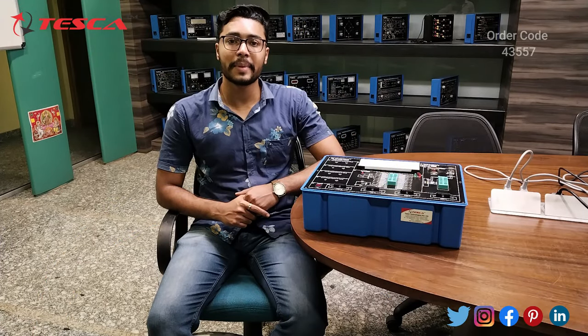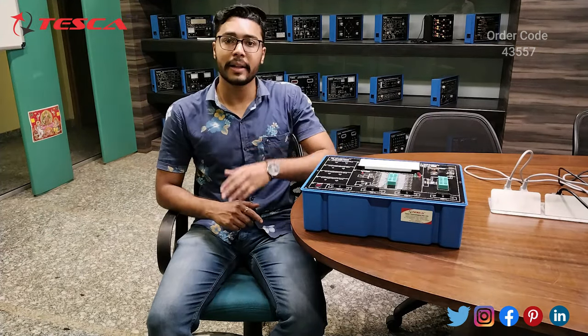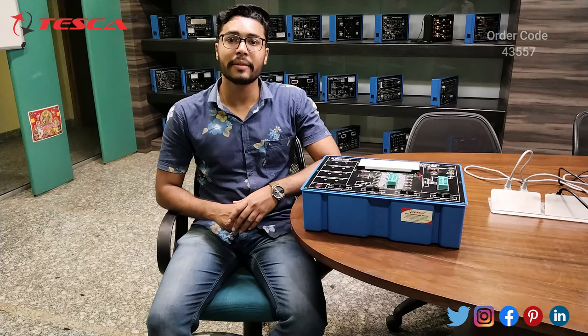Hello everyone, welcome to Tesca Technologies Tribal Limited. My name is Ashim Dutta and today we are going to discuss about the Avia Microcontroller Development Trainer Kit, and its order code is 43557.